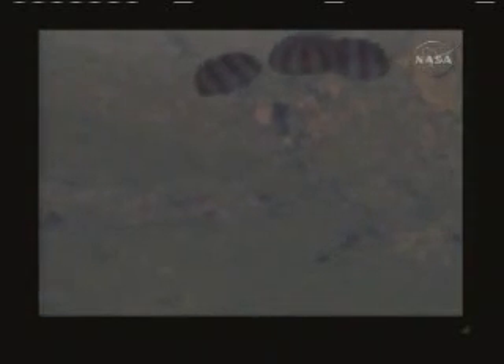Yeah, there's a great shot of it just coming down under the chutes. Looks like the CM's in pretty good shape. I wonder if we'll see the landing here. And there's touchdown. You can see the main chutes deflate.